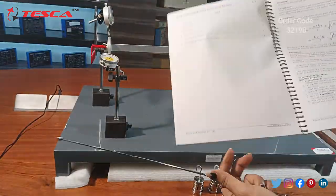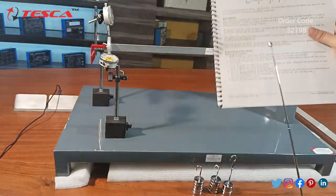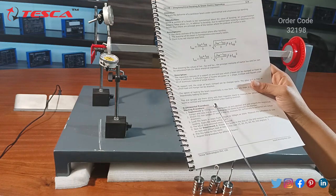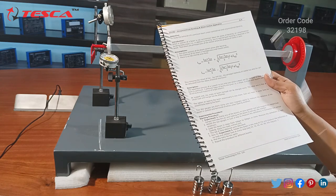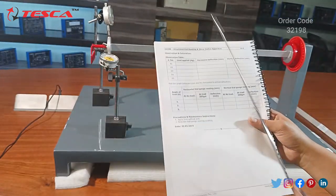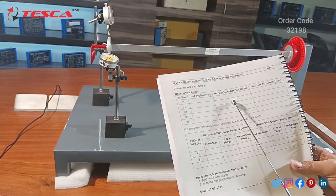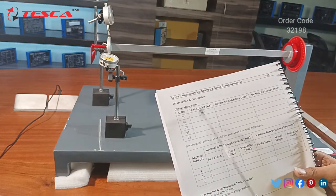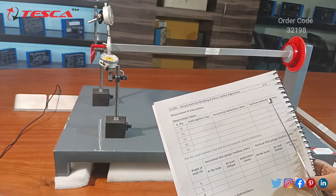You can take reference from the manual for more information. It contains the formula for calculating deflections, descriptions of all apparatus components, and the experimental procedure step by step. The first experiment requires applying a load of 100 grams, then changing to 500 grams. The manual also provides a data table where you record horizontal deflection from the horizontal gauge and vertical deflection from the vertical gauge for different applied loads.